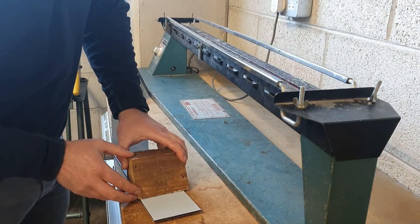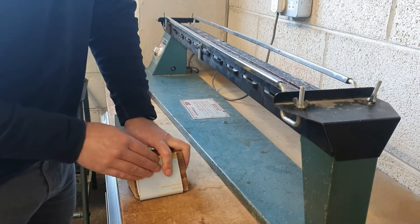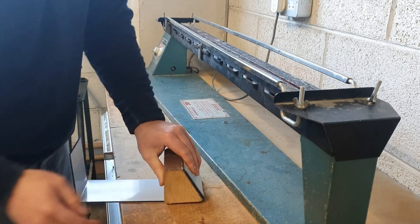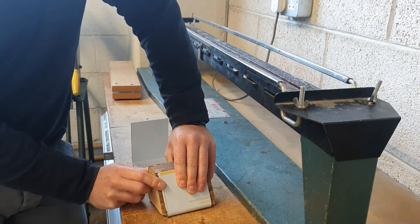Once again we place our former on the line and we bend it into shape. This time it is an angled bend. We've done a 90 degree bend — now I'm just showing you that you can do bends at any angle.